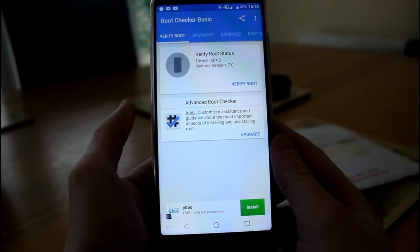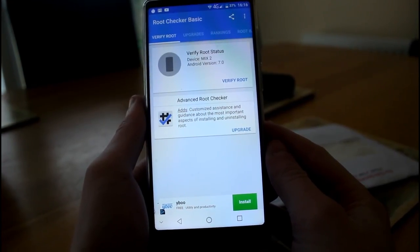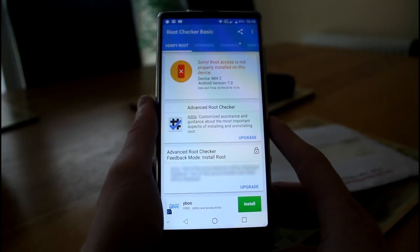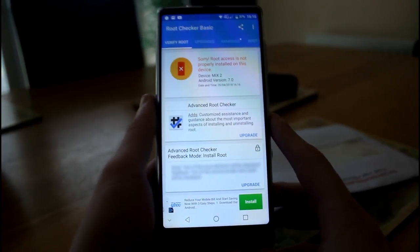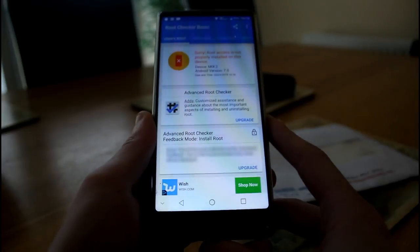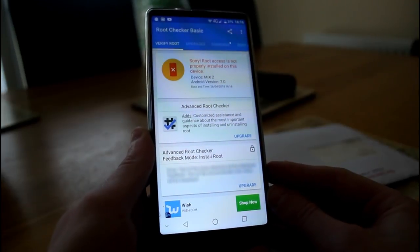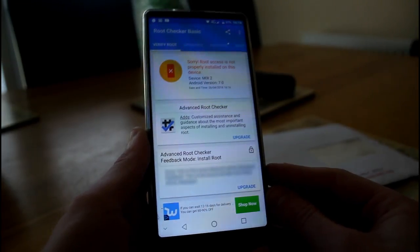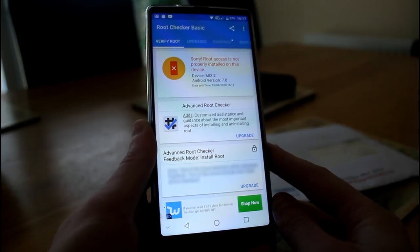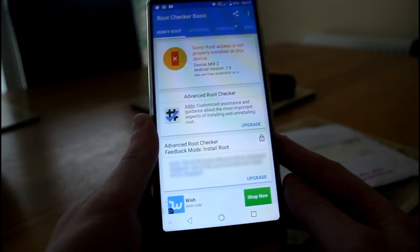Now let's verify the root status. I downloaded a basic root checker app from the Google Play Store. Clicking verify root, it comes back that this device is not rooted out of the box. So if you want to play around with custom firmware or install custom ROMs, you'll have to go down the road of rooting this device. I'll look into how easy that is and may do a tutorial if it's possible.